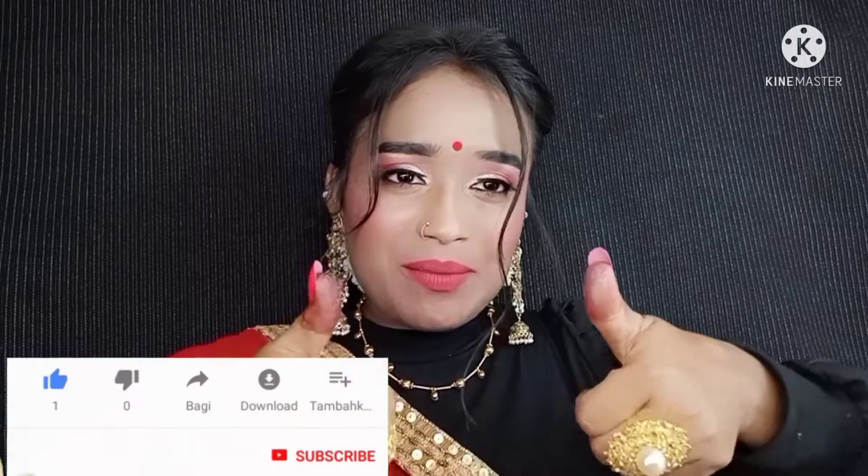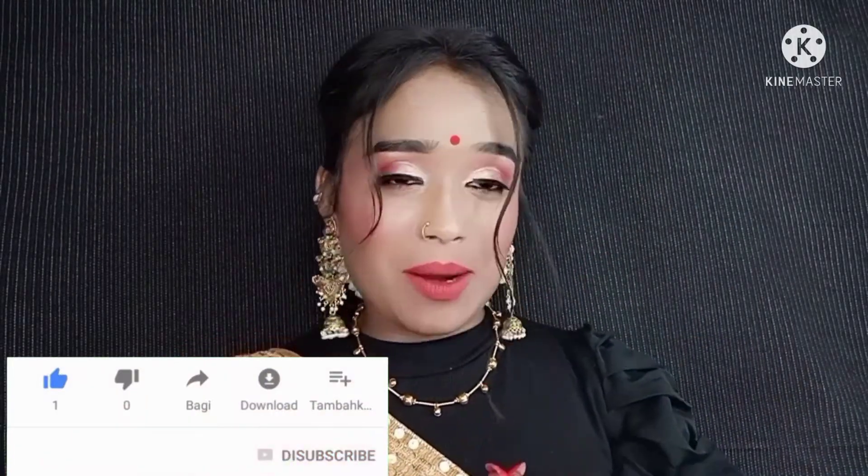Hi guys, welcome back to my channel. In this video, I have created a makeup look and it's very easy to do. It turned out to be a very good makeup look. So if you like my video, share it and also subscribe to my channel. If you want to know how I got this look, let's get started.